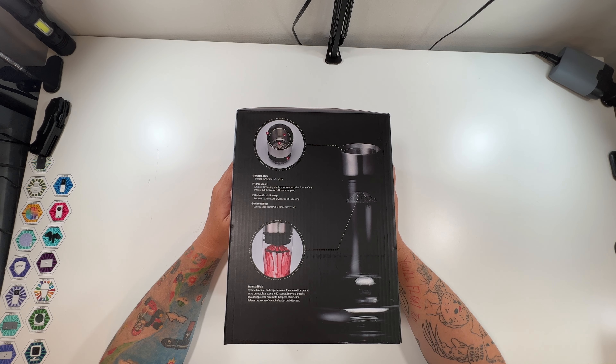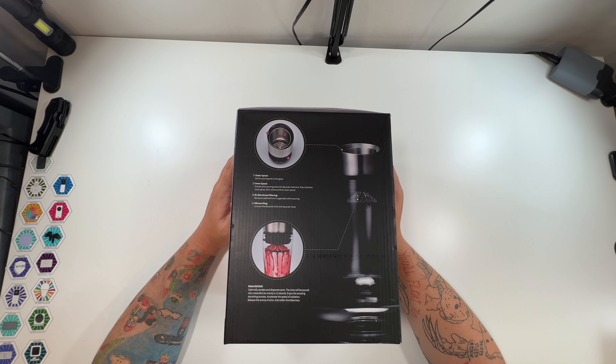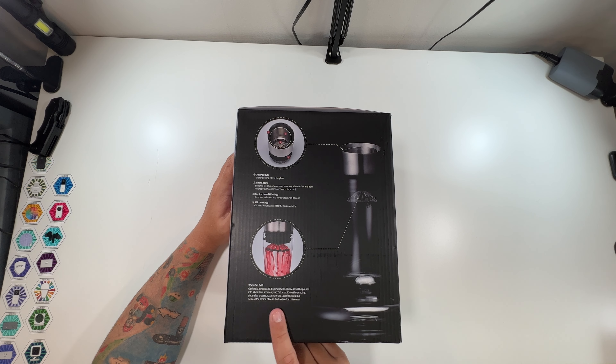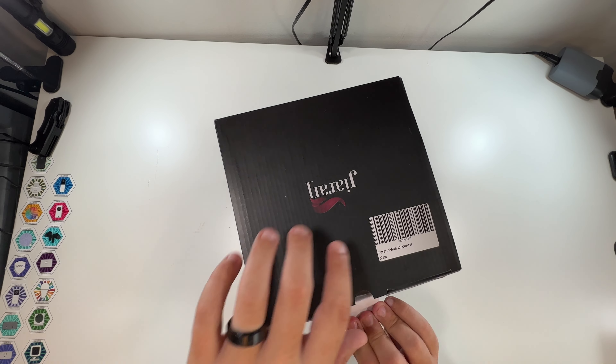Red wine flows into the inner spout and comes out from the inner spout, so you pour your wine into the inner hole and it comes out the smaller hole. There's bi-directional filtering, a silicone ring to connect the decanter lid to the body, and a waterfall bell design — wine poured into a beautiful arc evenly in 12 strands. It's supposed to accelerate oxidation, release the aroma of wine, and soften the bitterness.